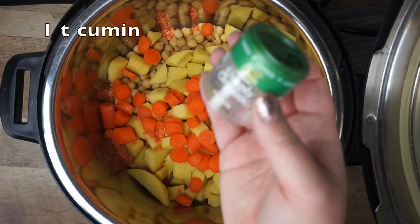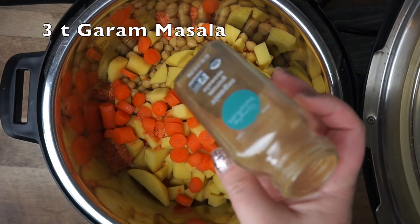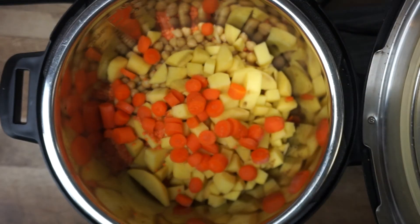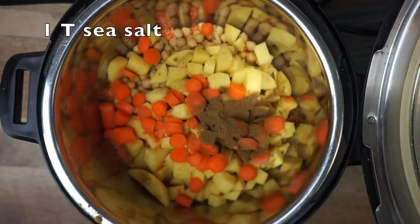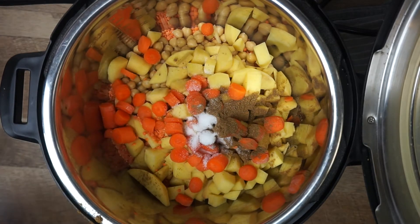Then we're going to add one teaspoon of cumin, and then add three teaspoons of my favorite spice, which is garam masala. Next, I add a tablespoon of salt — I prefer to use either sea salt or the pink Himalayan sea salt. I happen to have sea salt on hand on this particular day.